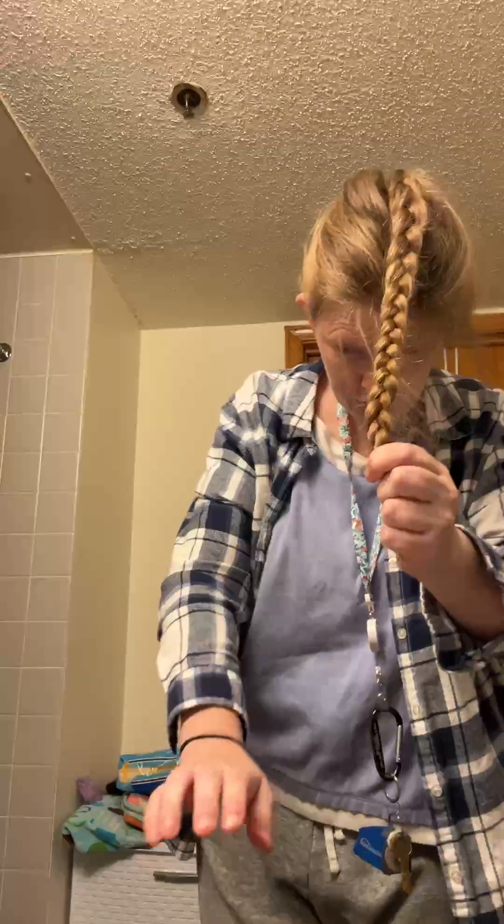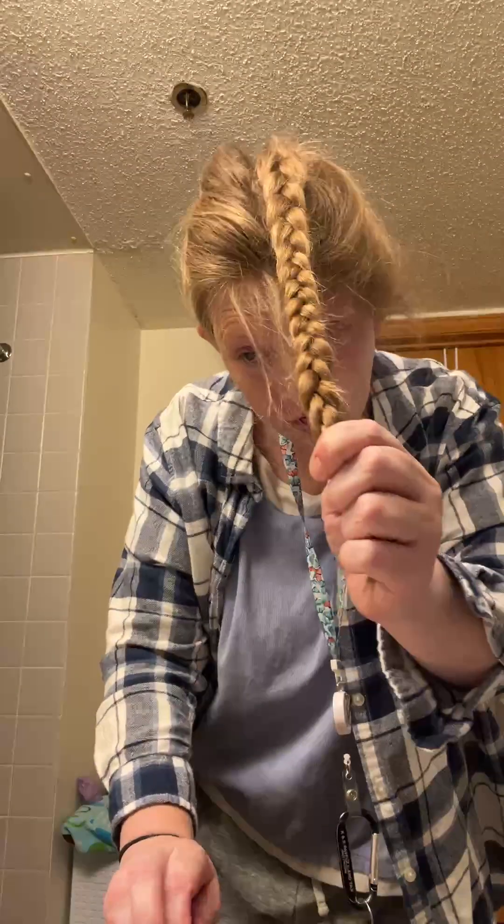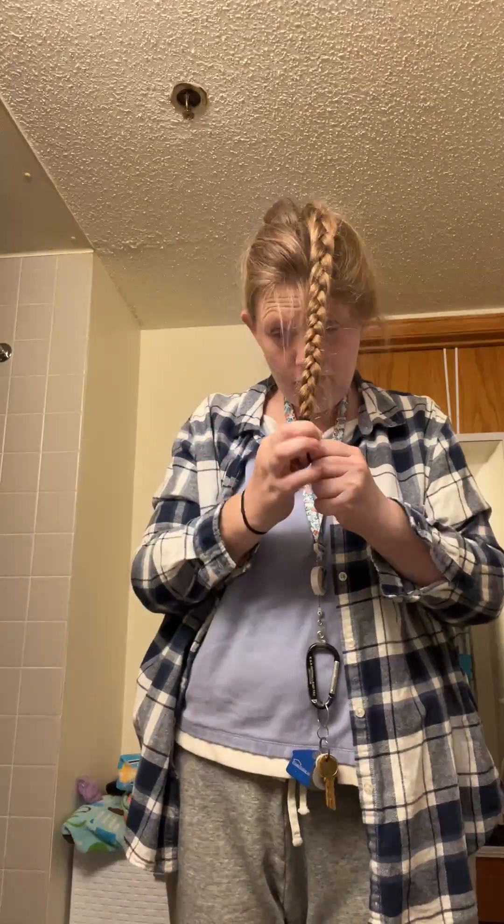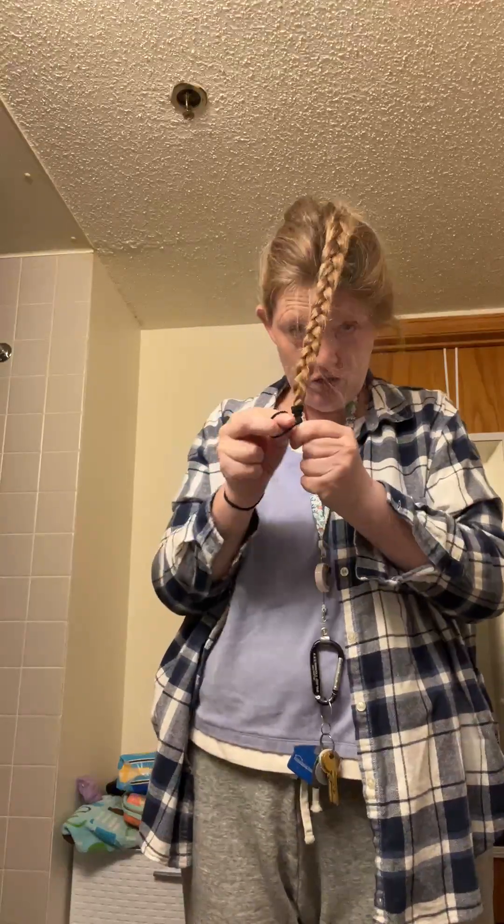Now that I'm here in the braid, I'm going to grab my other hair tie and I'm going to wrap it around once, twice, three times, four times, five times, six times, seven times — and that's it. I have my other hair tie on my wrist, and that one is going to be for making the bun, because I like to have the bun one on my wrist.